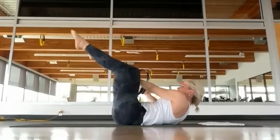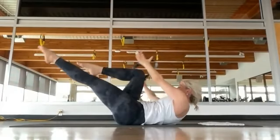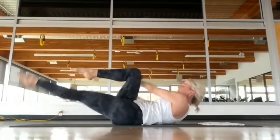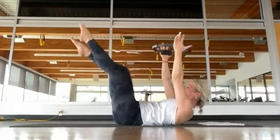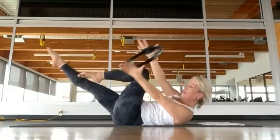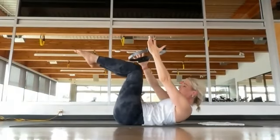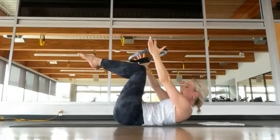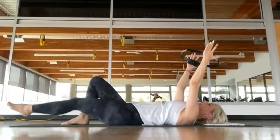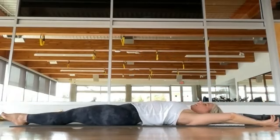Single leg stretch using the fitness circle — lengthen the left leg long. Go up and over as you switch, up and over as you switch. You're trying to keep super stable in your pelvis, not rolling from side to side. Keep squeezing the fitness circle. Three, two, last one. Bring everything back to center. Inhale, exhale, release the head and shoulders. Slowly put the feet flat, extend your legs long, take your arms overhead and stretch. That is not an easy series, and we've got to do the other side.